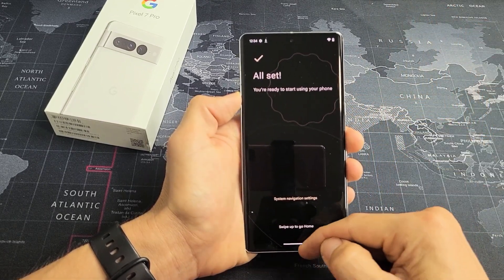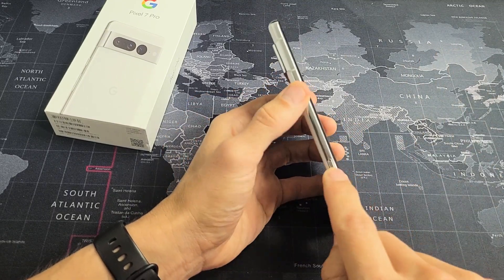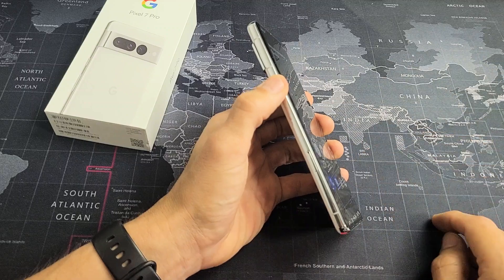Looks like we're all set. Swipe up and we're ready to rock and roll. Now I'm going to insert that SIM card — if you want to see how to do that, look in the link below in the description.